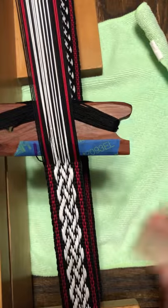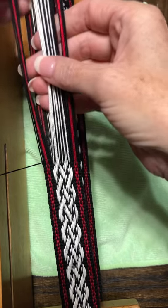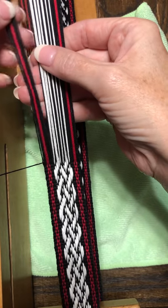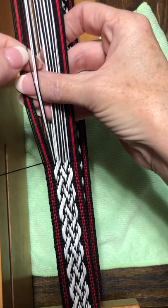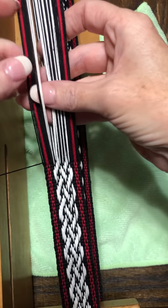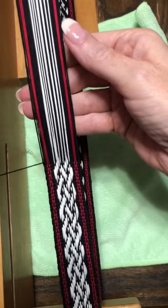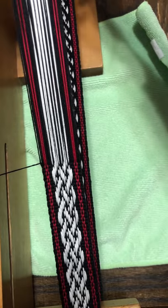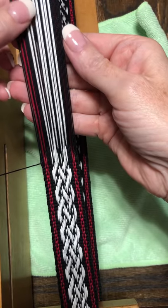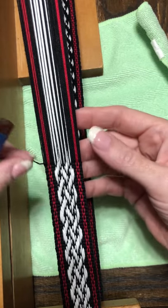There are seven pattern threads in one part of the warp and six in the other portion. Back at the loom: these are my heddle pattern threads — I have six of them. We count the black background thread on each side, but as a reminder we only manipulate the white pattern threads. The black background threads will stay wherever they are naturally within the shed, whether above or below.